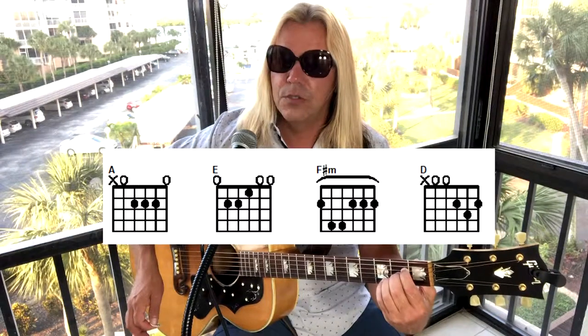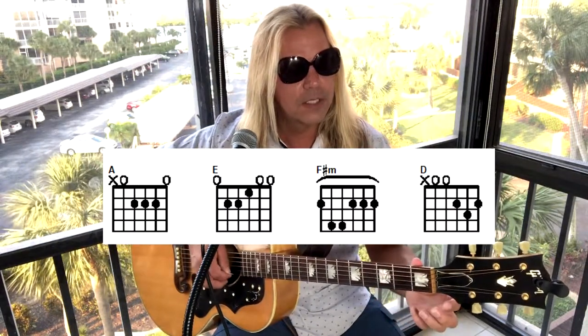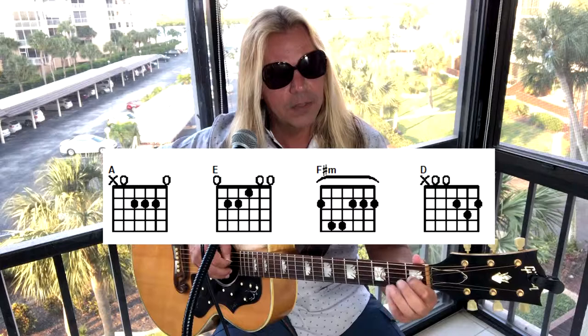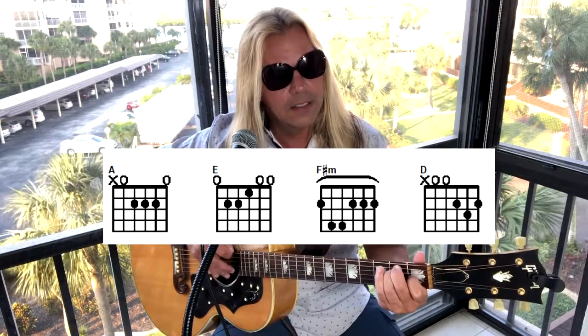Next you switch to the E major, which is going to be first and second strings open, third string first fret with the index, fourth string second fret with the ring finger, fifth string second fret with the middle finger, and the sixth string is open.